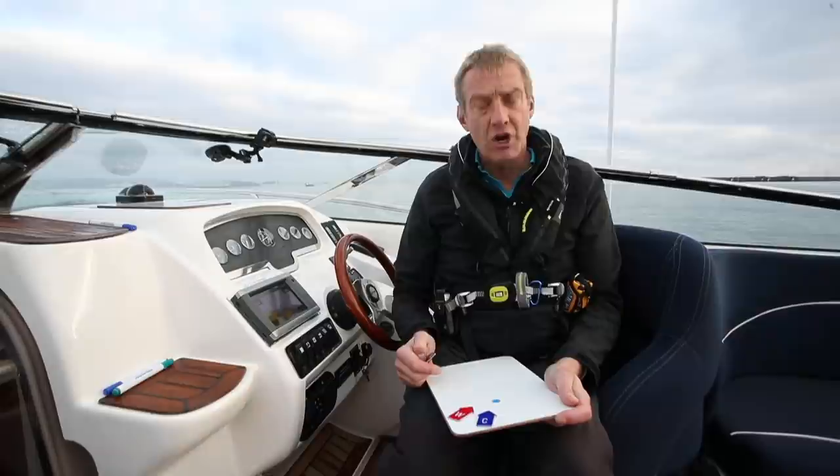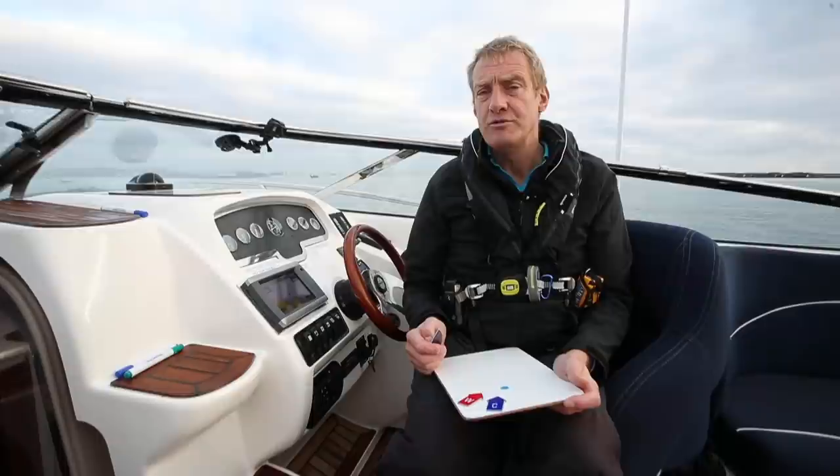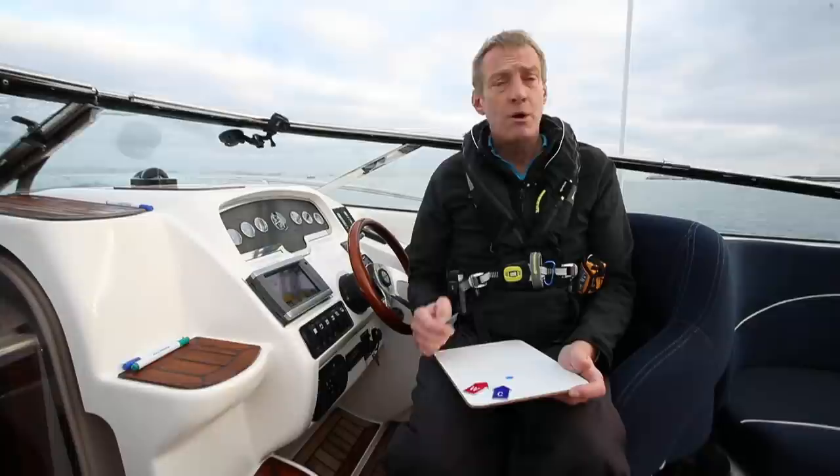Hi there, I'm John Mendez and this is another of our How To's. This time we're doing mooring buoys. We've covered this topic before with a much larger twin-engine boat and with crew, but today I'm just going to do it on my own, because quite often you're boating with friends who are not boat-friendly and aren't actually helpful as crew — in fact they make things worse. So being able to do things on your own is pretty handy.